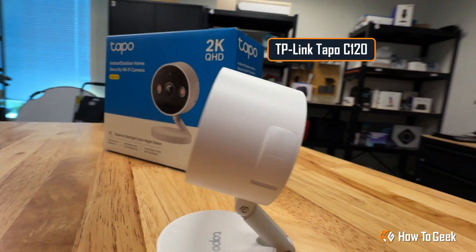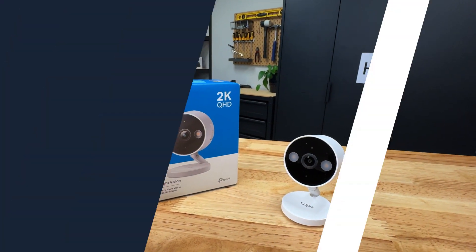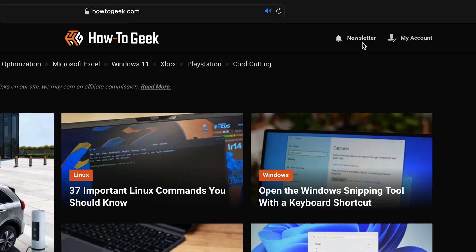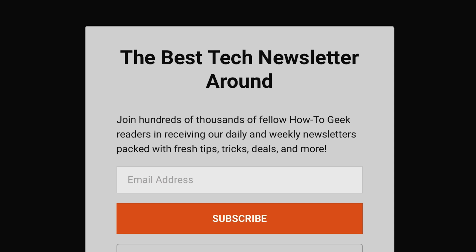All in all, I'd say this is an amazing little camera, especially for the price. But don't take my word for it — check out our full review for detailed specs and quality assessment. And why not subscribe to the How to Geek newsletter for all the latest on tech gadget goodness. Thanks for watching. For How to Geek, this is Grizz, signing off.